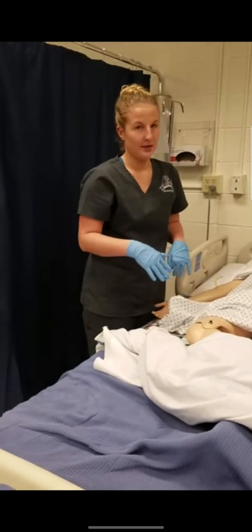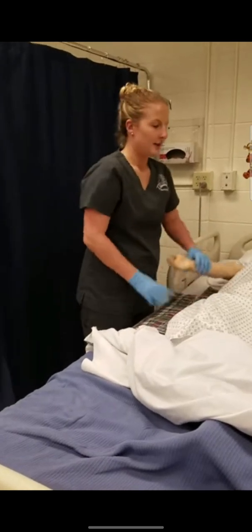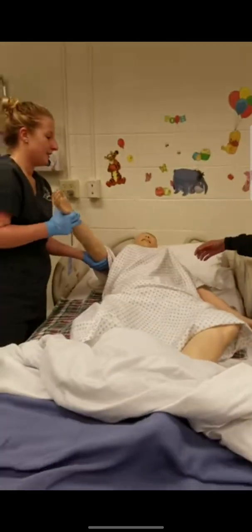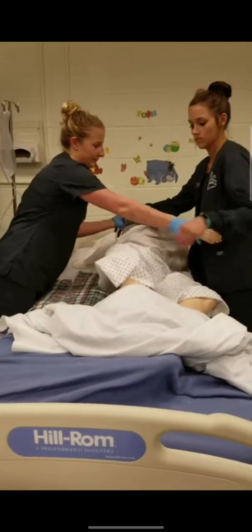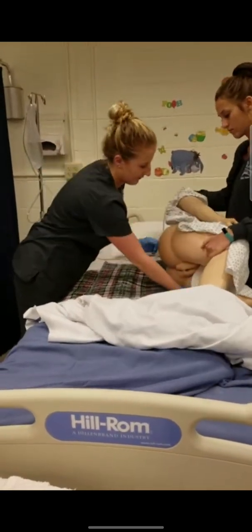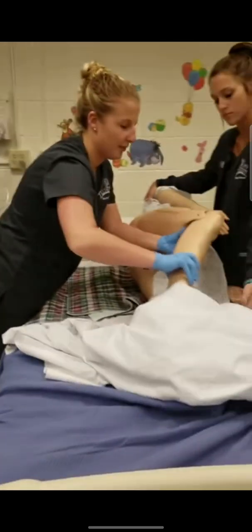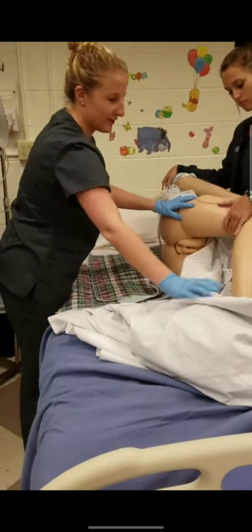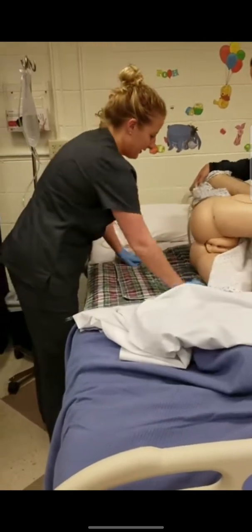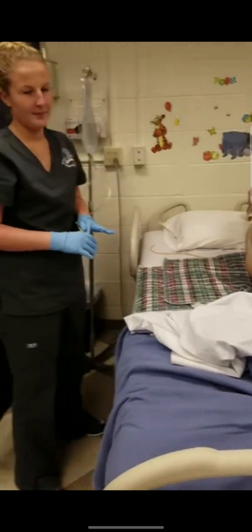I will have all those supplies properly ready before we do the enema. Then I will have them roll over on their left side with their top right knee bent and flexed forward. I will make sure their pads are underneath them.